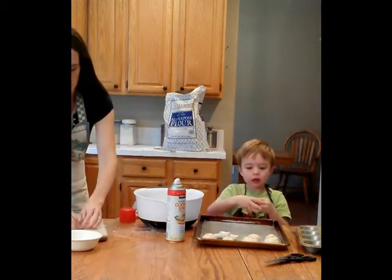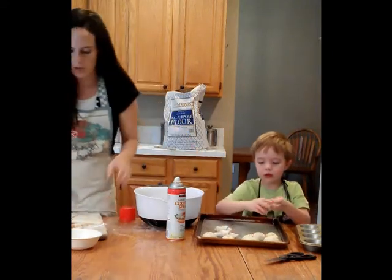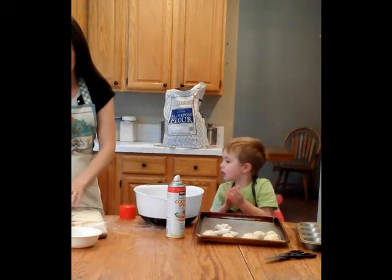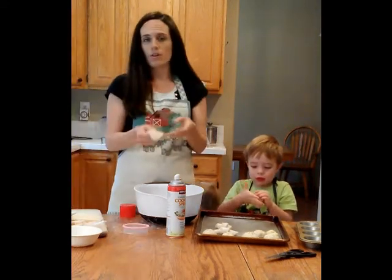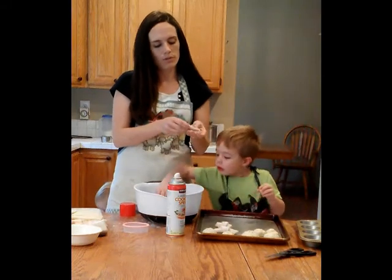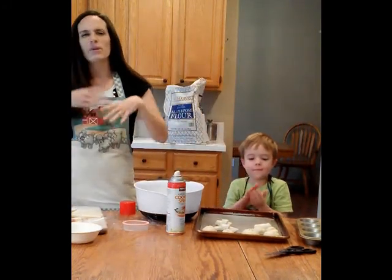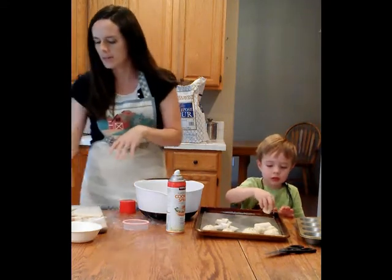You could also take a circle cookie cutter and cut out a circle from your dough, then fold it over — that's how my mom always did them. But then you have wasted dough and you have to mush it back together and re-roll, and I'm really too lazy to do that.